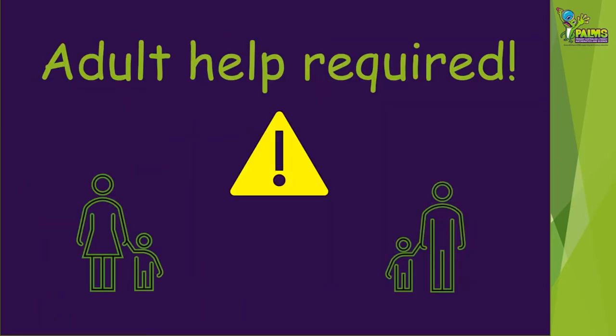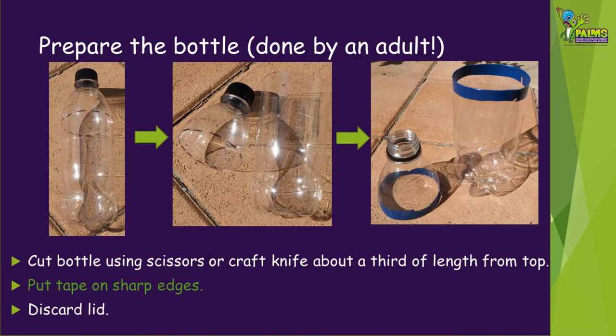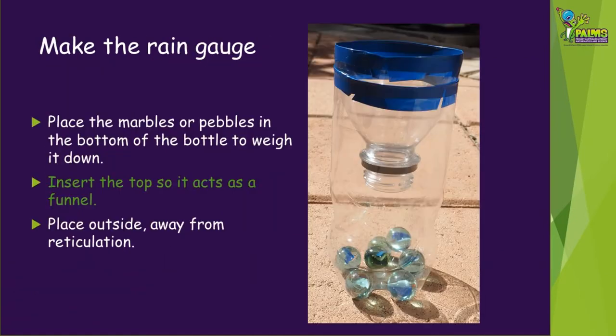You'll definitely need some adult help with the next part. Carefully cut the top of the bottle off using the scissors or a craft knife, about one third of the way down from the lid. Put some tape on the sharp edges and then discard the lid as you don't need this. To finish off your rain gauge, put the marbles or pebbles in the bottom of the bottle to weigh it down. Then take the top of the bottle that you cut off, turn it upside down and put it into the other part of the bottle so it acts like a funnel. This will also stop any small animals from falling into your rain gauge.